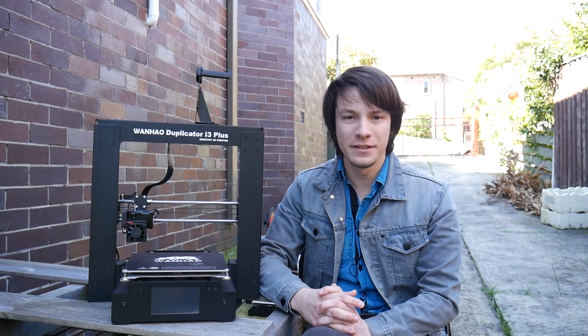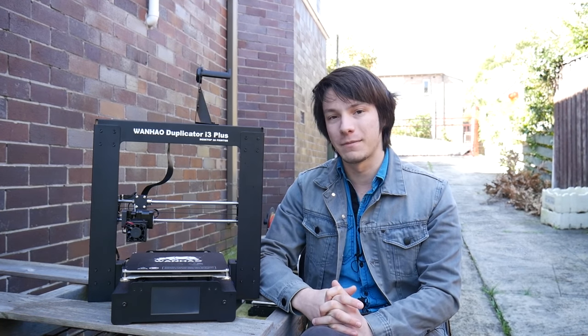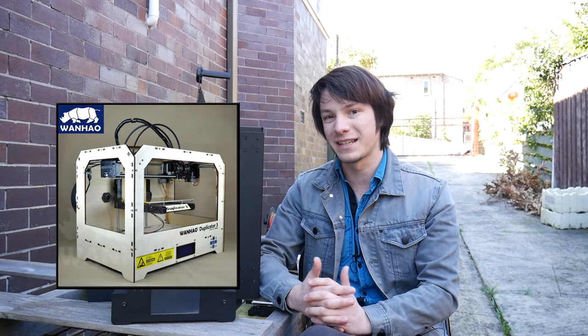I've got to say, Wanhao as a company continues to surprise me. As a Chinese manufacturer, they seem to have come out of nowhere, and I remember the early Wanhaos I heard about were just straight up MakerBot 2X Replicator clones, which at the time I just dismissed as another 3D printing company out of China that was there to make a quick buck.